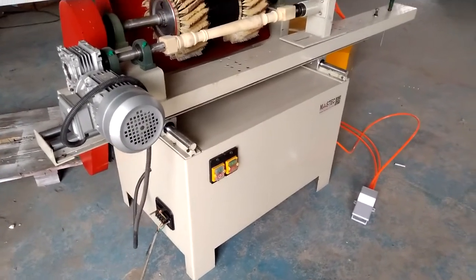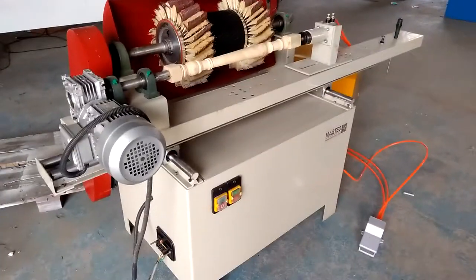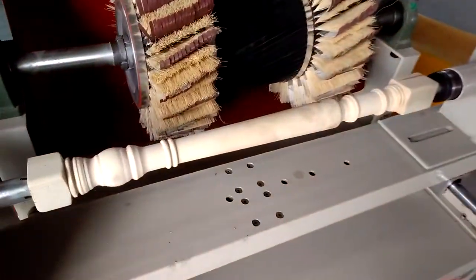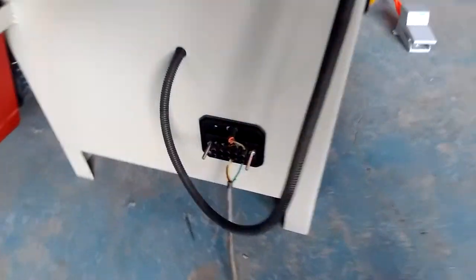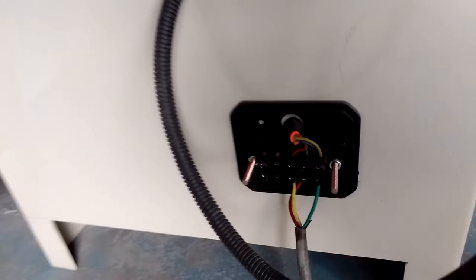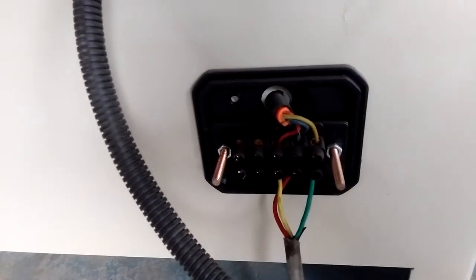In this video, we will show the working procedure of a sanding machine for polishing steel and wood pieces. Firstly, the wiring — this is for three pieces, a three-piece wiring connection.